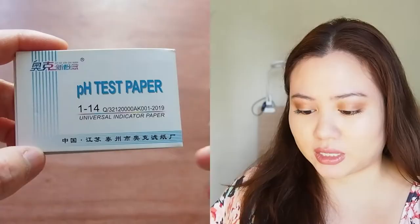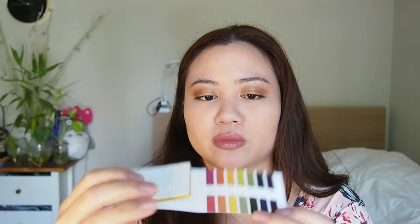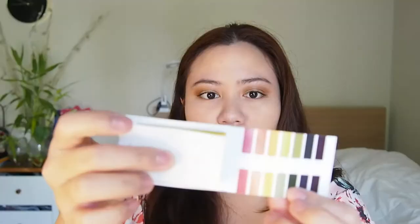And you don't want it to be too basic. I was able to find these pH test paper strips here. It's on the pH scale of 1 to 14, with 1 being the most acidic and 14 being the most basic. What I love about it is that it shows you what the colors mean and what the pH is — really cool. These are your strips, really simple and easy. There's also an explanation on the back.